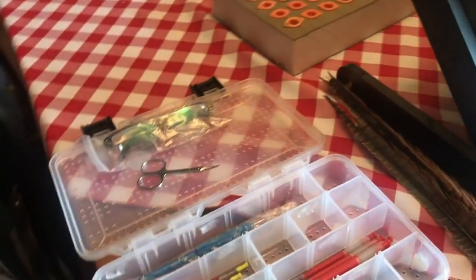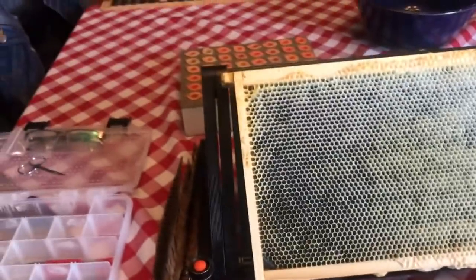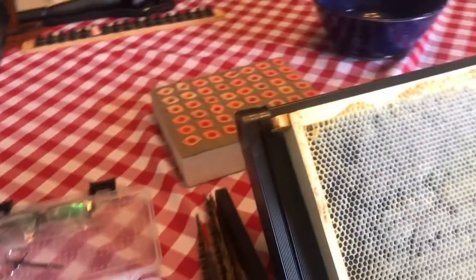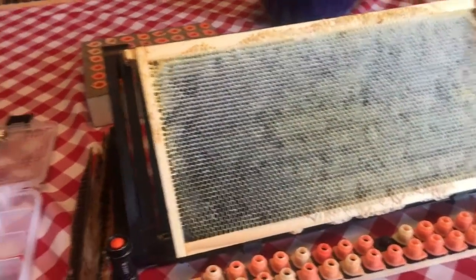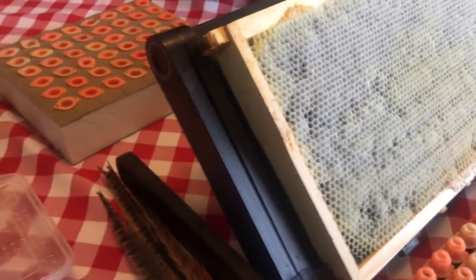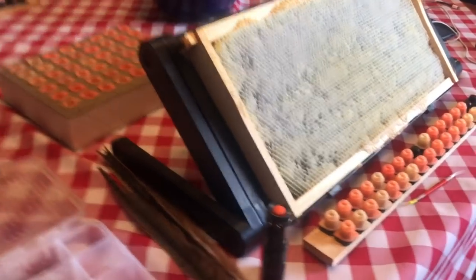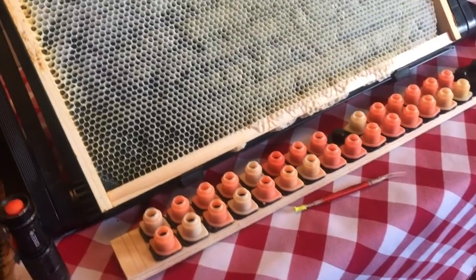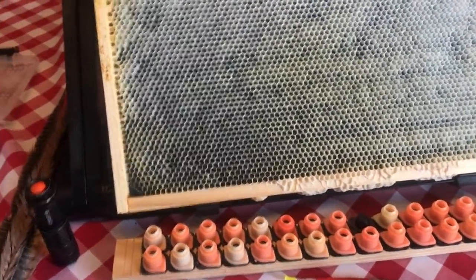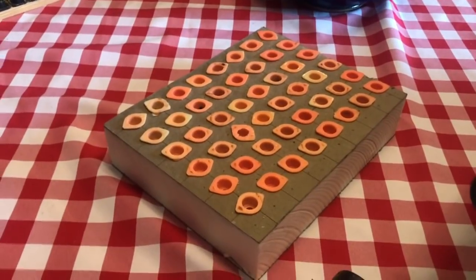That's pretty much all I use for it — it's pretty simple and you don't need all of this stuff. You don't need a stand; you can put it right on your lap in the vehicle, sitting outside, or at your kitchen table, or prop it up with something else. It's not necessary, but it's reasonably priced so I grabbed it. And you don't have to use a cell bar like this, especially if you're not doing a lot of cells. If you only need 10 or 12 cells, just use a single bar.